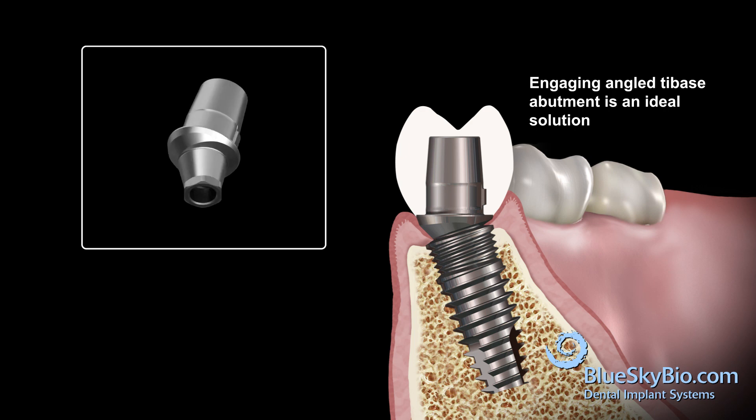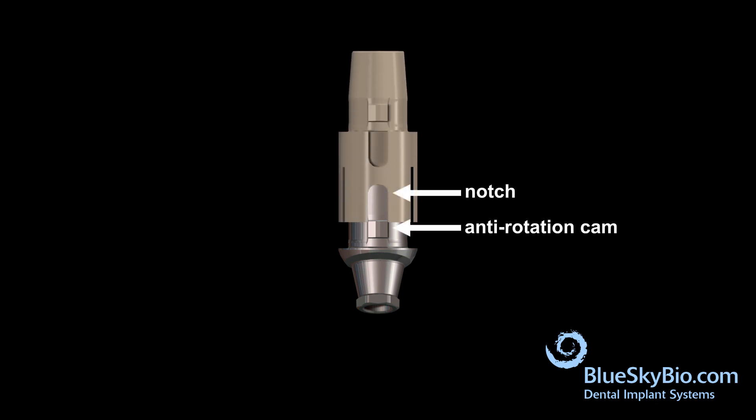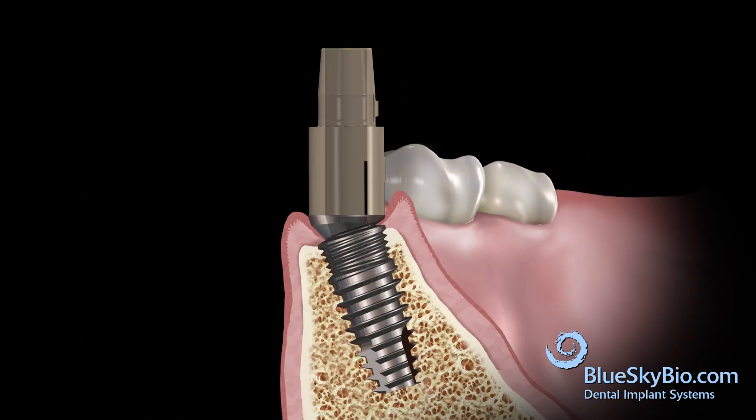The hex on the bottom of the connection allows for a repeatable insertion in one of six positions. Remove the healing abutment. Orient the notch of the Rosetta Skinbody adapter with the anti-rotation cam of the titanium base abutment and press with firm finger pressure together. Insert the assembled Rosetta components with the titanium base abutment into the implant and tighten the screw with light finger pressure using a ball tip screwdriver.